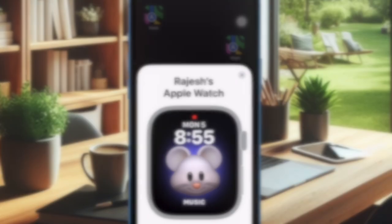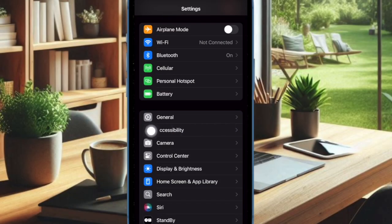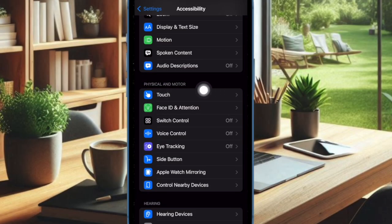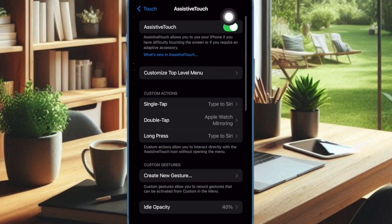That said, let's get started. First, we have to open the Settings app on a connected iPhone running iOS 18 or later. Now choose Accessibility. Under the Physical and Motor section, select the Touch option. Then choose Assistive Touch, and ensure that the toggle next to Assistive Touch is enabled.